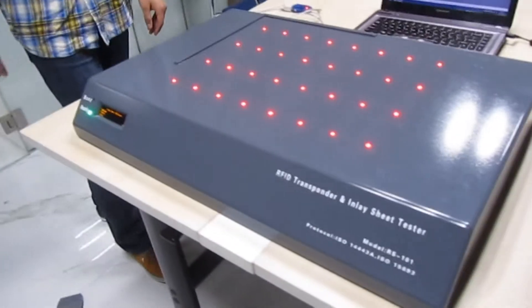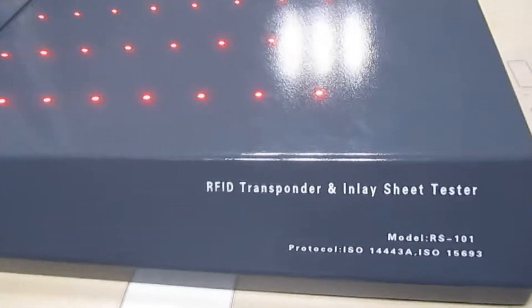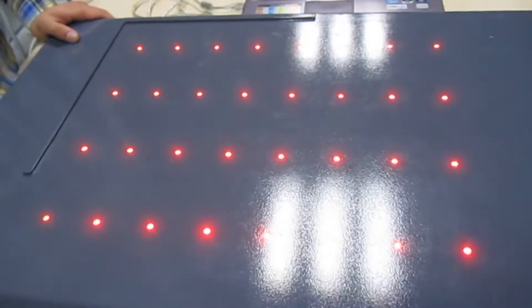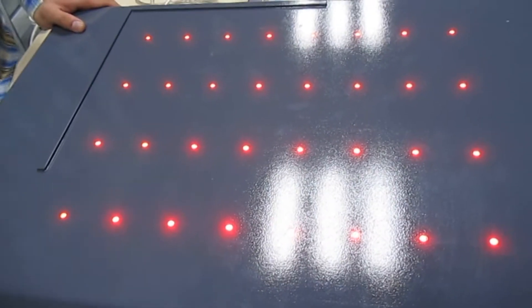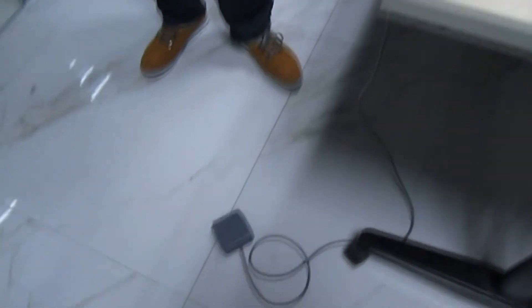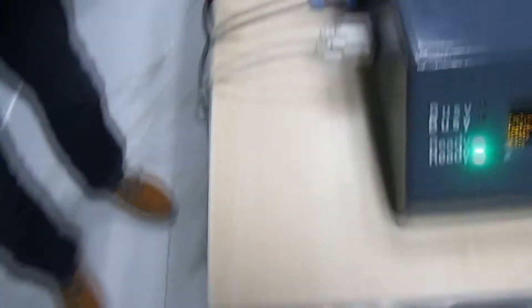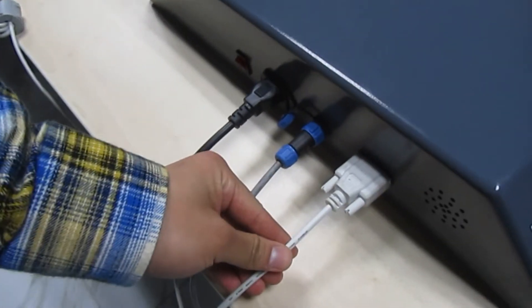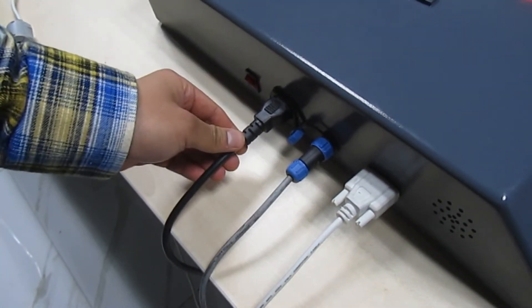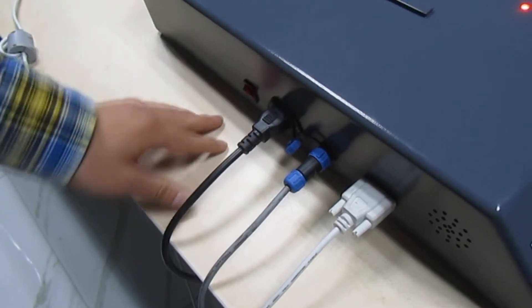Here is the appearance of this equipment. Each transponder has one red light — if there's something wrong with the chip function, the light will turn red. There are a USB patch cord, power line, and pedal switch. On the left side, you may see a DB9 serial interface, pedal switch interface, power port, and power switch.